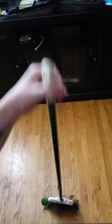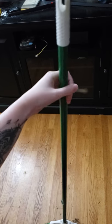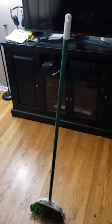So, I have my hand on this broom, and I'm going to set it down, bounce it, and it stays.